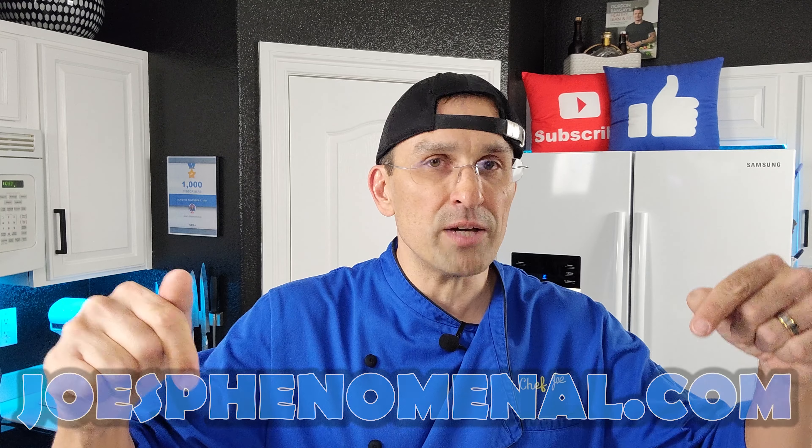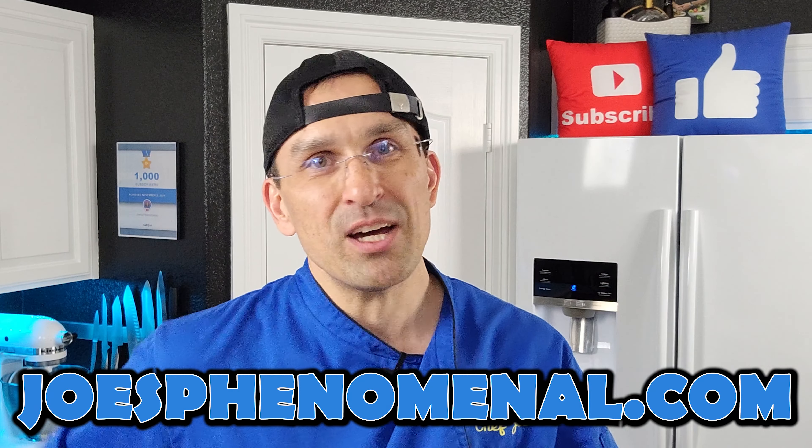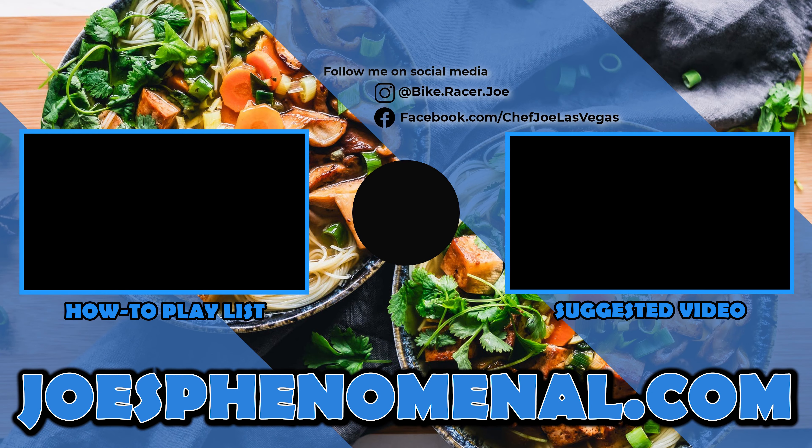Well, that's not bad — you got to learn three good hacks and two, not so much. If you'd like to learn a little bit more about Joe's Phenomenal, you can watch a couple more of our videos or visit us online at joesphenomenal.com. I thank you so much for hanging out and watching this video. Until next time, I'm Joe and I hope you have a phenomenal day. Take it easy.